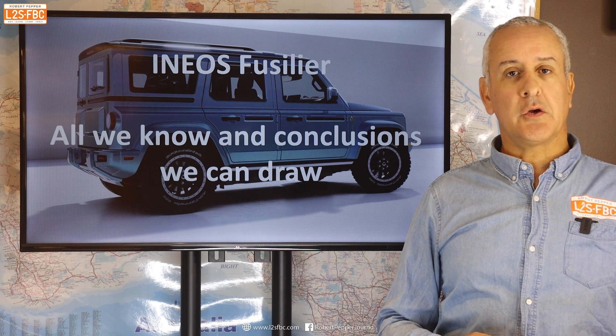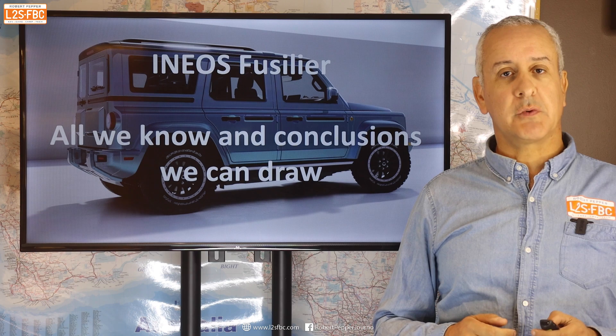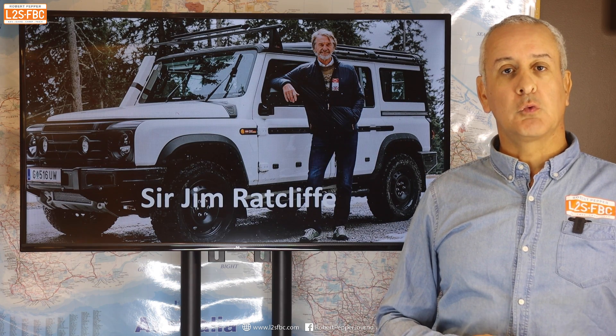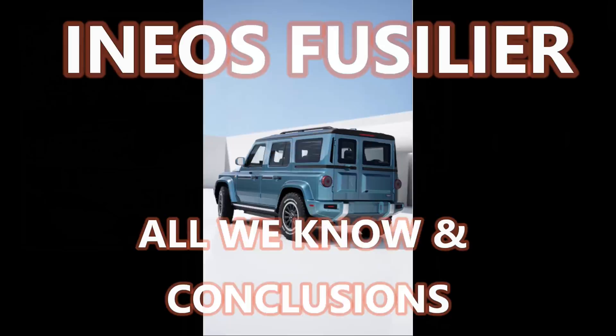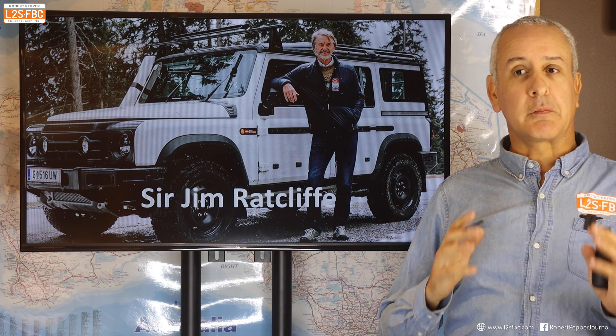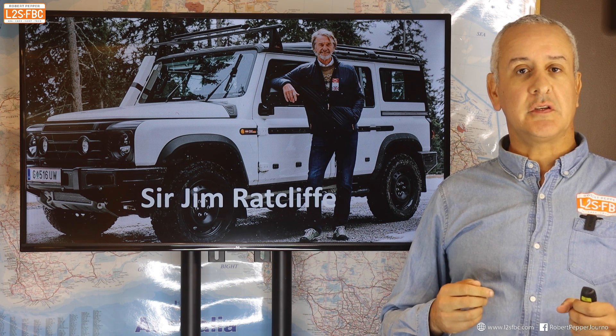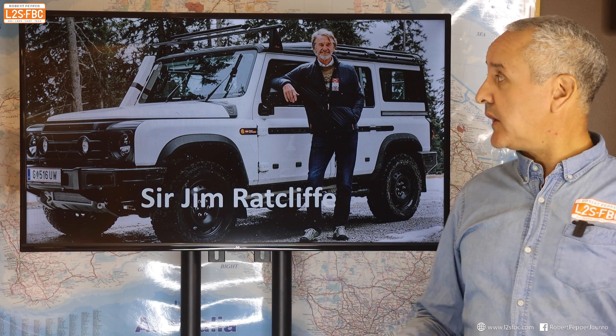This is a quick video about the INEOS Fusilier. We're going to look at everything we know about it and what conclusions we can draw, but we're going to start with a quote by Sir Jim. Now what Sir Jim has said is probably the most important statement in road safety for quite a while for vehicles.